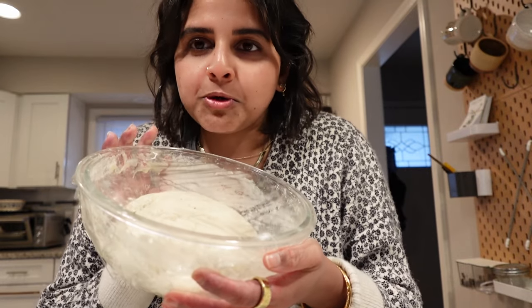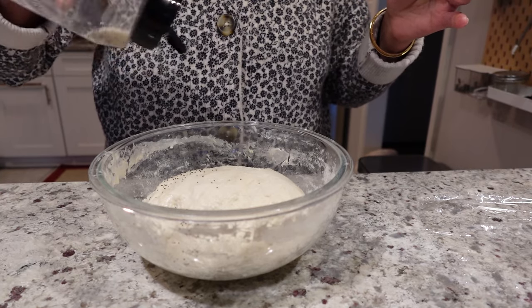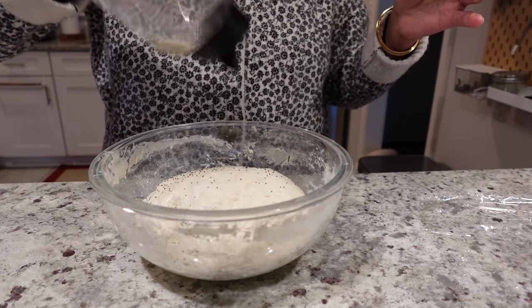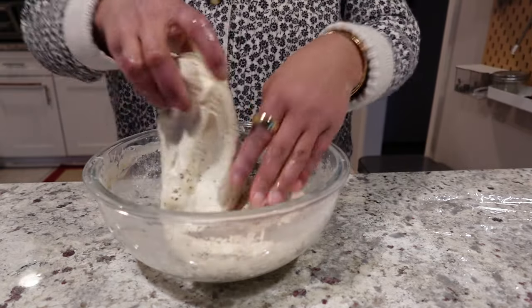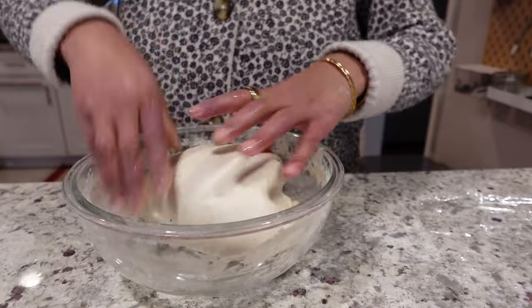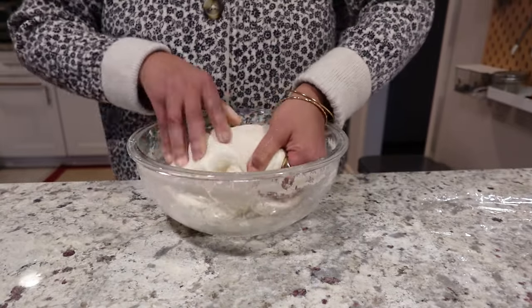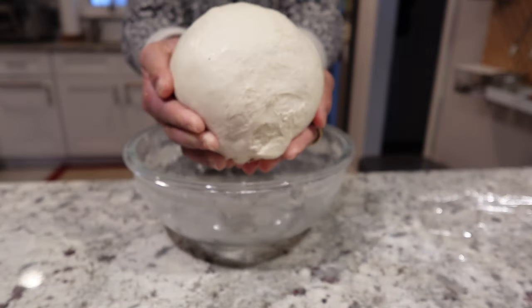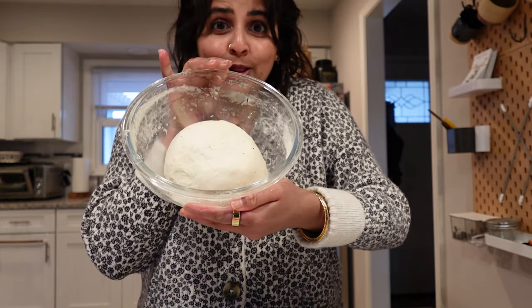Second roll is done. Something you'll notice when folding and rolling: with each set it should get a little bit more firm and put together, and that's a good thing. Comparing the first fold and roll to the second, the shape is being formed and it's a lot more clean. We're going to let this sit for another 20 minutes, do one more fold and roll, and add the last bit of seasonings. We are back after 20 minutes to fold and roll one more time and add our final seasonings. Okay, now this is a good pre-loaf.